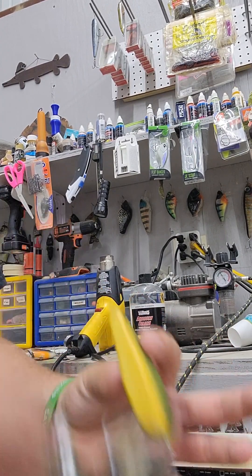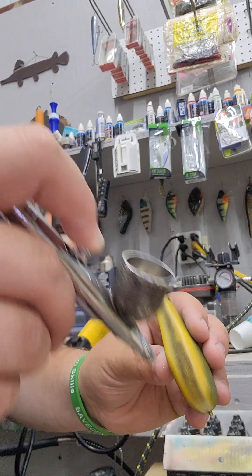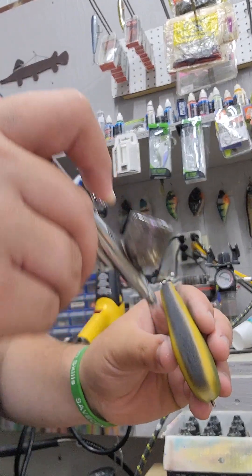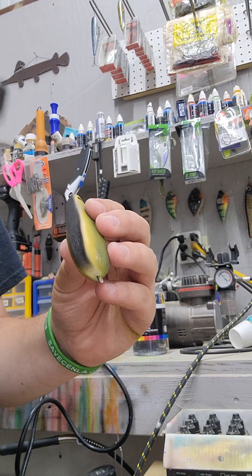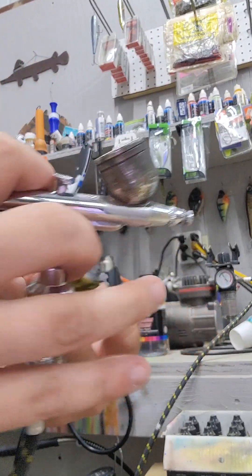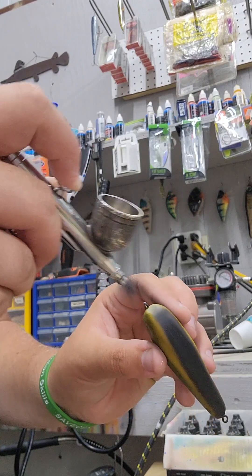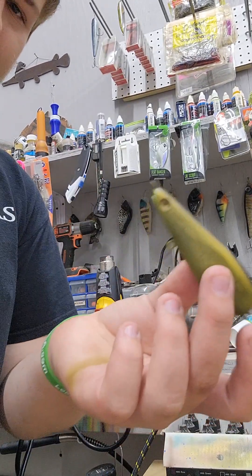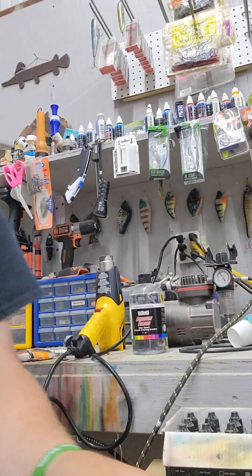I like putting black backs on baits — it just looks better to me — so I'm just gonna put a black line. I like adding it on the tail a little bit. It kind of looks like a mouse — a lot of people have said this kind of looks like a mouse. Maybe it does. Oh well.